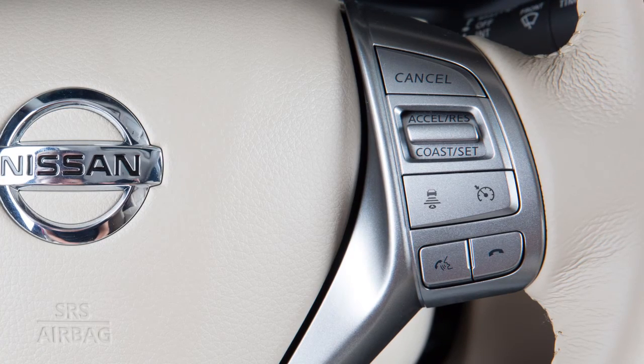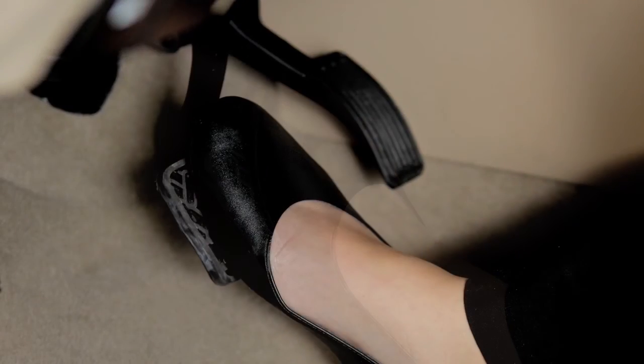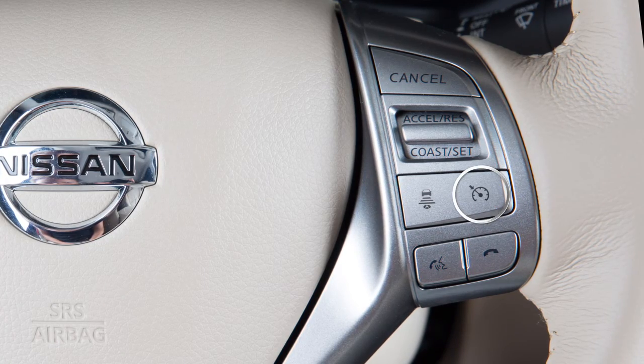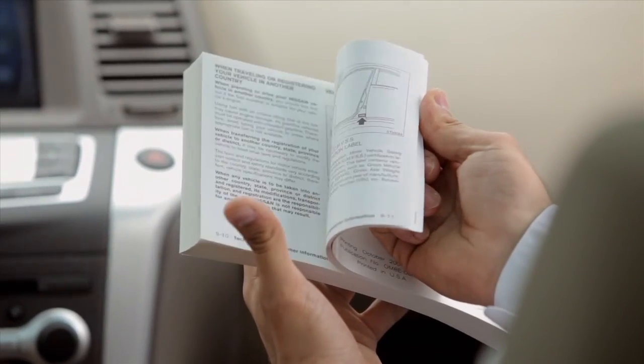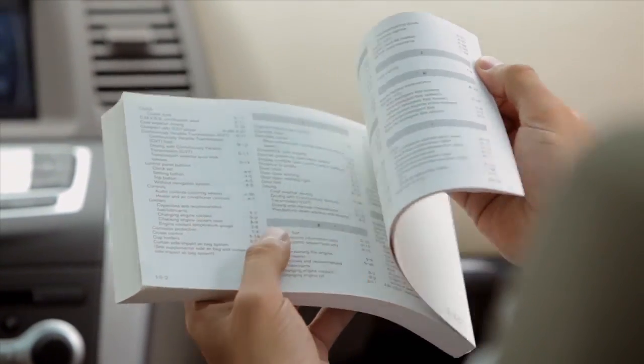To temporarily cancel the ICC system, press the Cancel button or tap your brake pedal. To turn the ICC system off, press the ICC switch. Please see your Owner's Manual for important safety information, system limitations, and additional operating information.